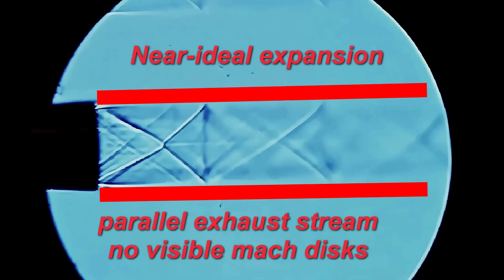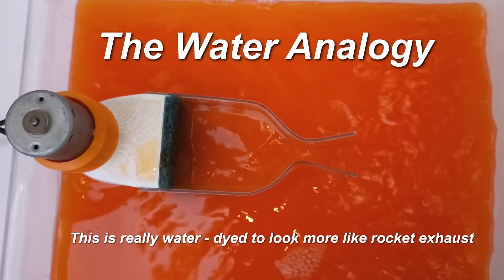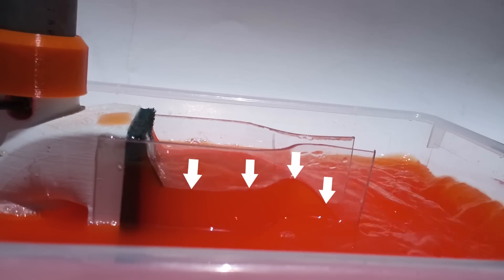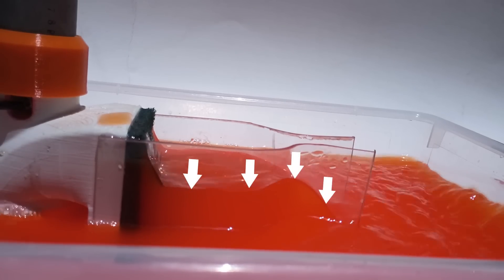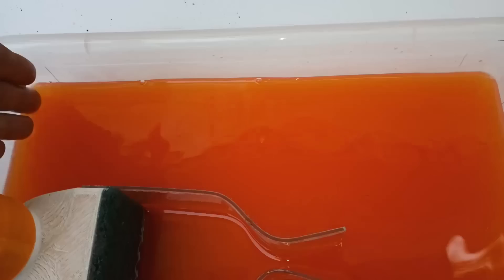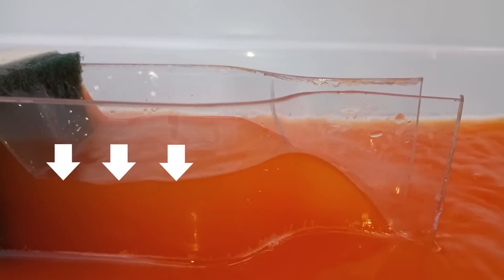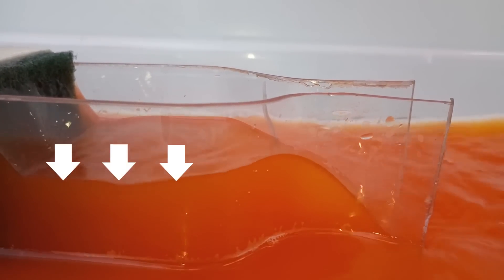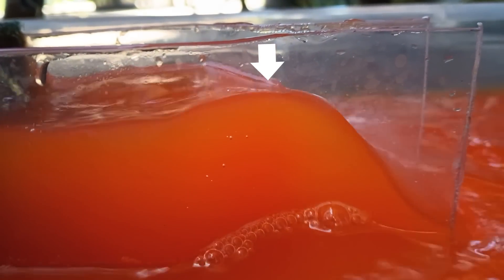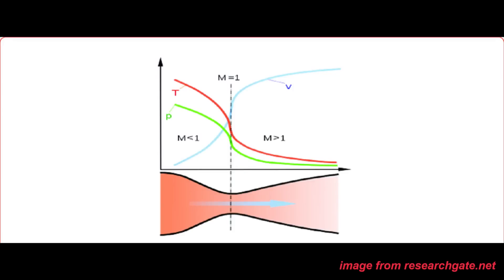Even though every analogy has its flaws, a good one that describes flow through a rocket nozzle is the water analogy. It uses pressure fluid in a two-dimensional flow setup, with the water level corresponding to how much pressure or potential energy is in certain parts of the nozzle. The speed of sound is represented by the wave speed on the water surface. In the chamber the pressure is very high and speed is comparatively low. In the convergent section the fluid is constricted and forced to accelerate, and in the throat the water should be traveling at its natural wave speed — Mach 1.